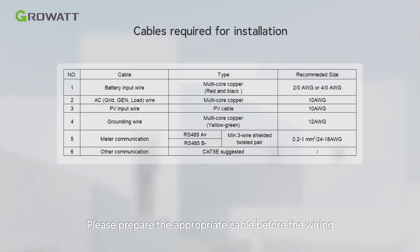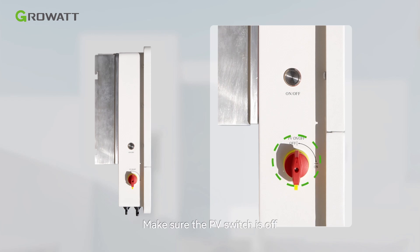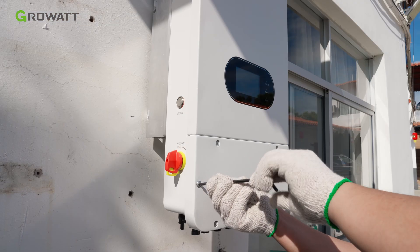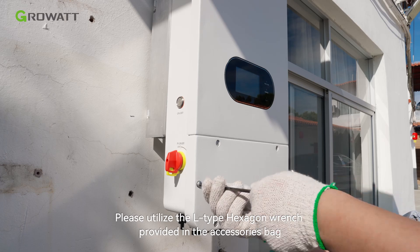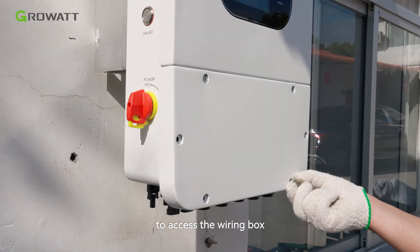Please prepare the appropriate cable before wiring. Make sure the PV switch is off. Please utilize the L-type hexagon wrench provided in the accessories bag to access the wiring box.